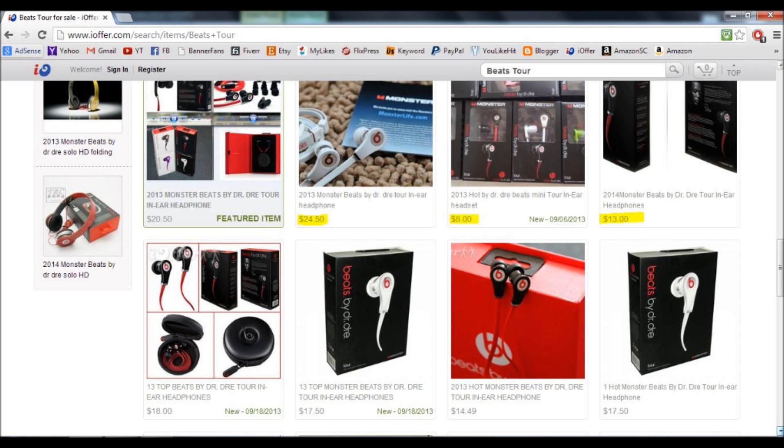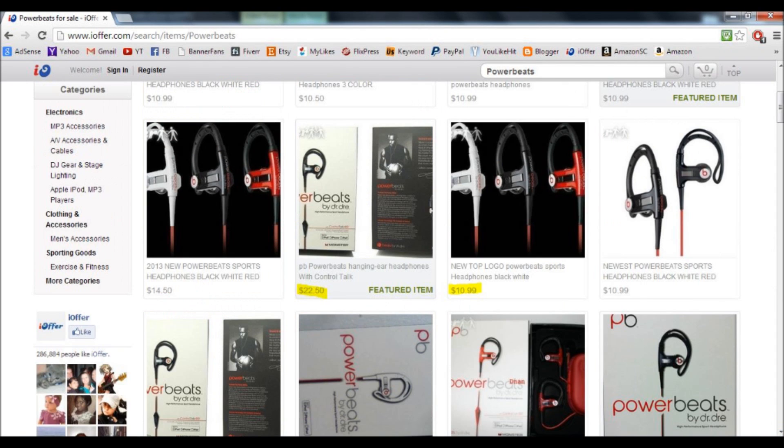Or you can go with the more expensive option — the one that costs about $60 and up. As you can see, it comes with the case and everything, just like when you buy the real Beats. In this example, I'm using the Beats Studio.